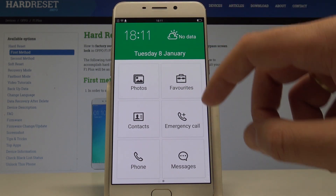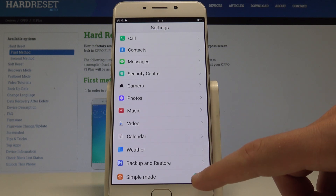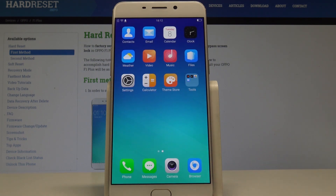If you'd like to quit this mode, choose Favorites, then select Screenshot, and scroll down to the bottom of the list. Choose the switcher near Simple Mode and turn it off to disable it.